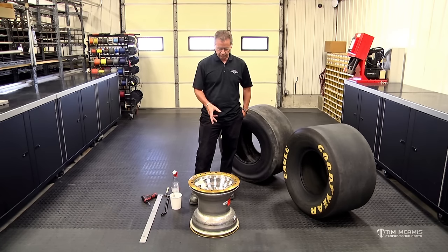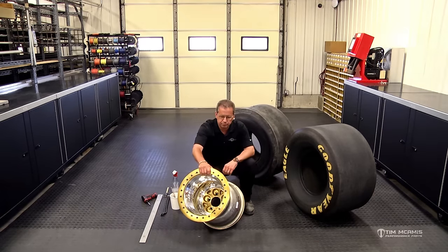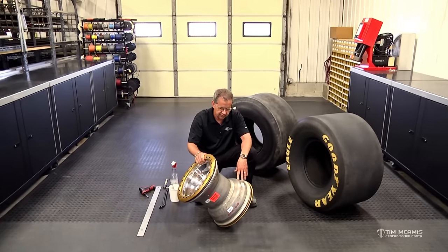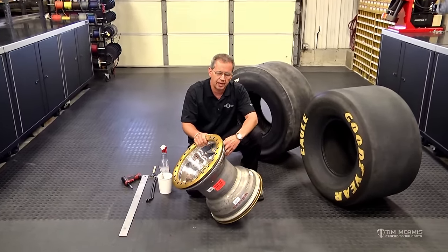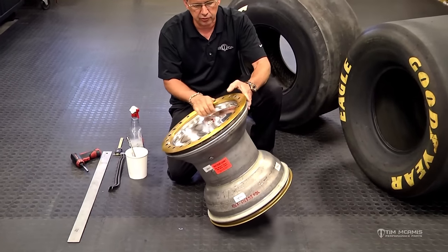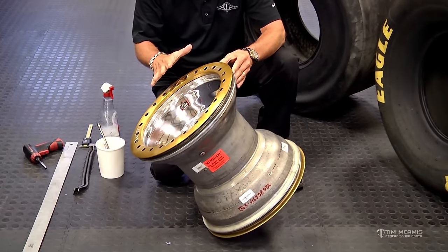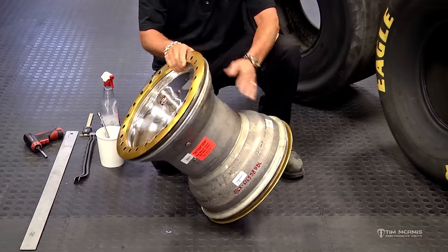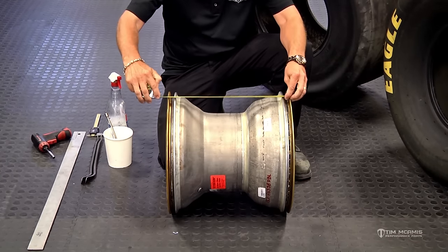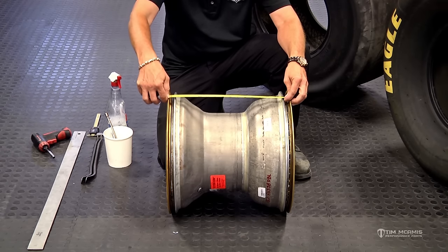So first thing we're going to do, we're going to talk about the wheel. This is a standard Weld beadlock wheel. This one is 16 inches wide, 16 inches diameter. It has a specific bolt circle and then a backspace. Wheels have a type — which is a beadlock — and then they also have dimensions, which is width. The width of this wheel is going to be measured across here on the inside, right inside the beadlock ring — 16 inches.